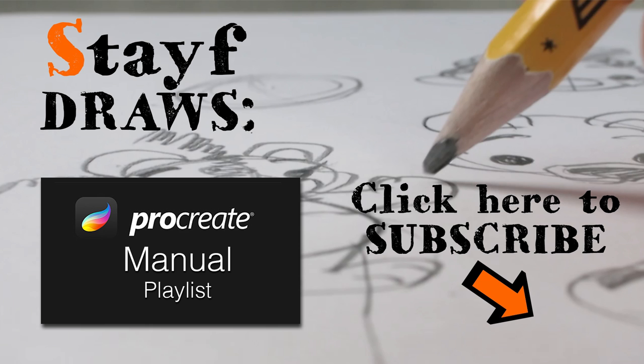If you want to know more about Procreate, just visit my playlist. The playlist has all the topics about Procreate.